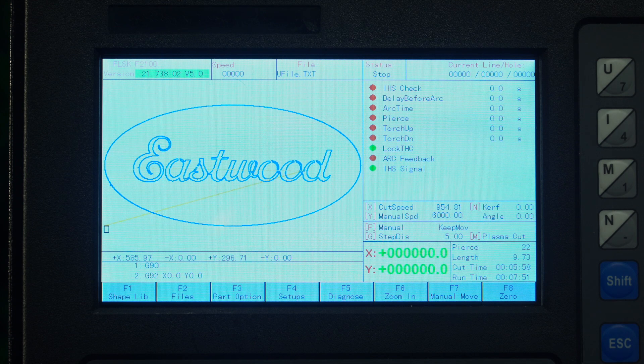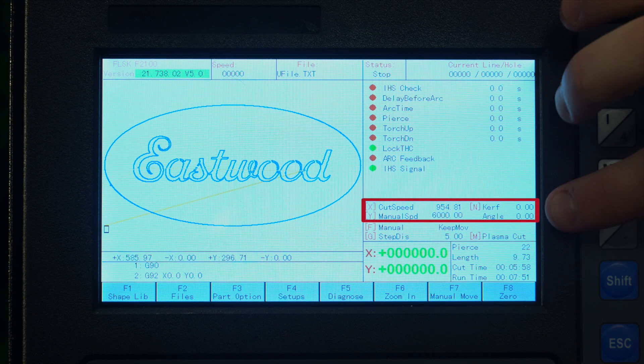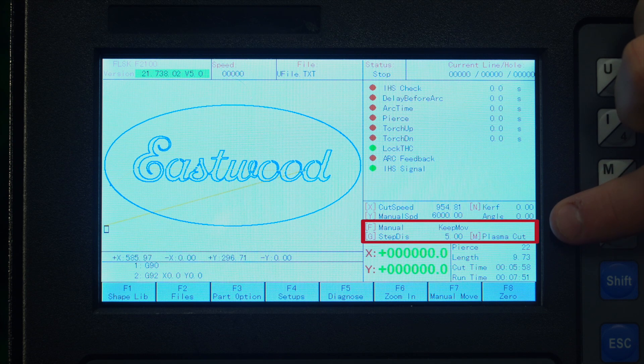Let's take a look at the main screen. Starting from the top left, you have your software version. Next to that, the torch speed in either millimeters per minute or inches per minute. Then you have your current loaded file. In the next box, you'll have the status of the machine — it can say stopped, starting, or cutting. This is the current line segment and the cut hole number. Below that, you have your mode indicators, and in this box you'll have your current cut speed, manual speed, and curve width settings. Then you have all your movement and cut modes in the box right below that, and all of those options have quick access keys as well.